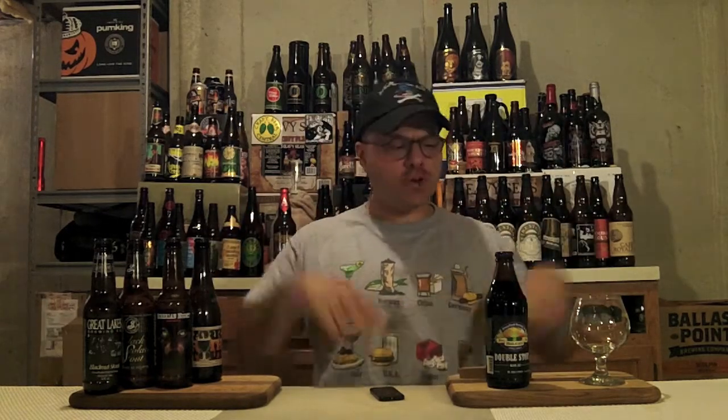Hello Brutube! DJ's here, back again with another DJ's Brutube Beer Review!